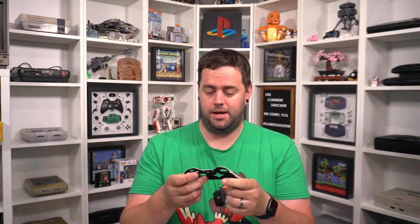Hey, what's up everyone? Game Dad here and today, thanks to the folks over at Xtreme Rate, we're going to be taking this Elite One controller and giving it a facelift, if you will. And by facelift, I mean we're literally going to replace the face of this with something new. Now a lot of people prefer the Elite Two — I prefer the Elite One, obviously.